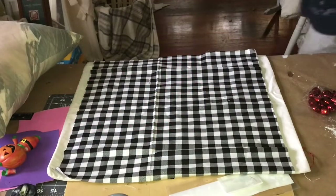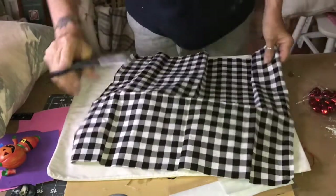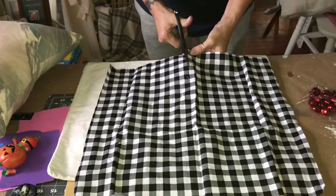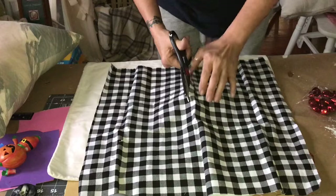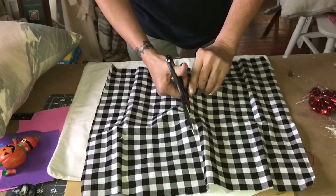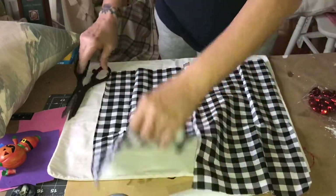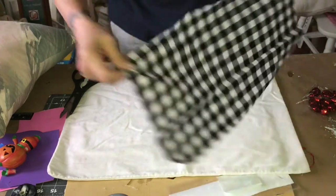My first project is this buffalo check pillow. I got these fabric samples from Walmart — they were $1.47 — and I'm just cutting it in half. I'm using an old white pillowcase, so I'm making this DIY pillow pretty easy on myself. I'm using my glue gun and I'm going to be using a pillow insert.